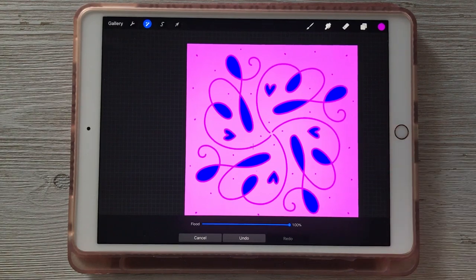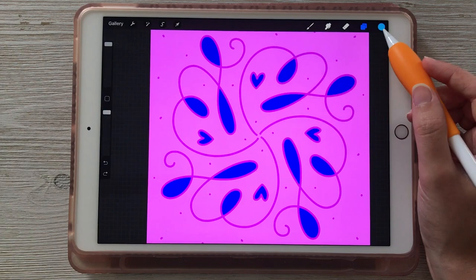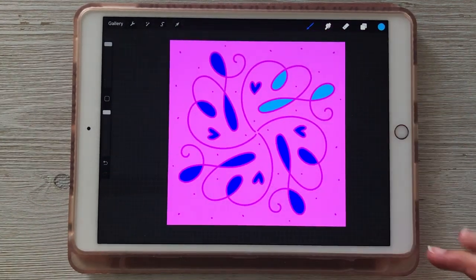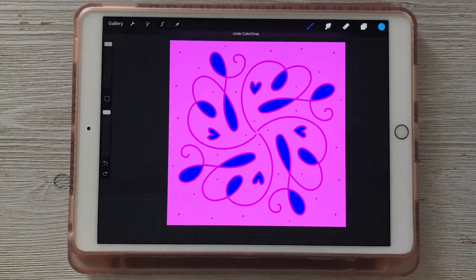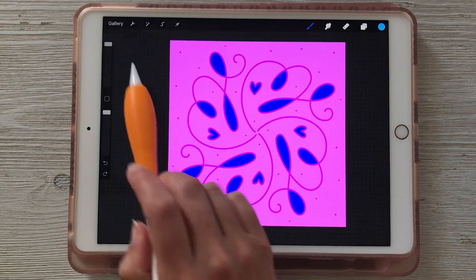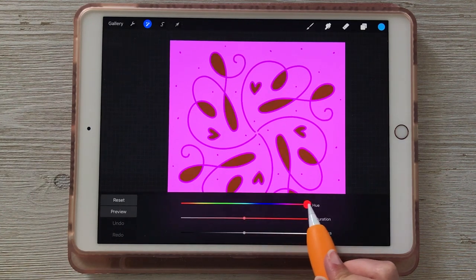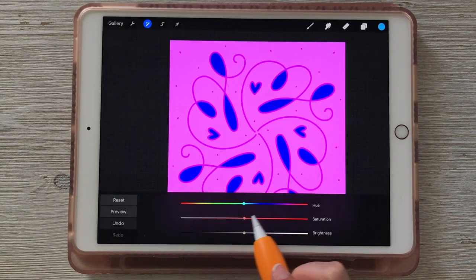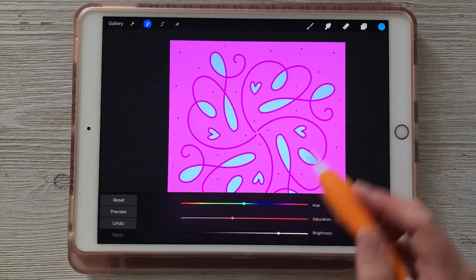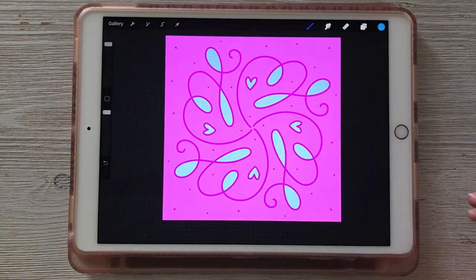If you want to experiment with the color of the inner loops — say you want the blue to be a little bit lighter — you could drag your blue color in and change it on every single one, or use the Recolor option. Another way to experiment with color is by using the Hue, Saturation, and Brightness sliders. Making sure you're on the inner loop layer, go to Adjustments and choose 'Hue, Saturation, and Brightness.' The top slider is Hue — drag left and right to choose different hues. You can also change Saturation and Brightness to find exactly what you're looking for, rather than having to refill all your loops when you change your mind.